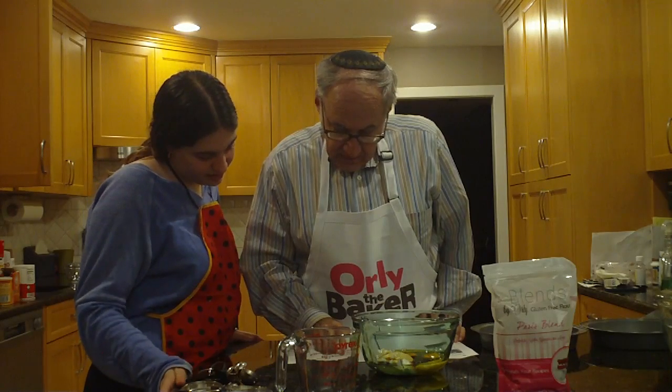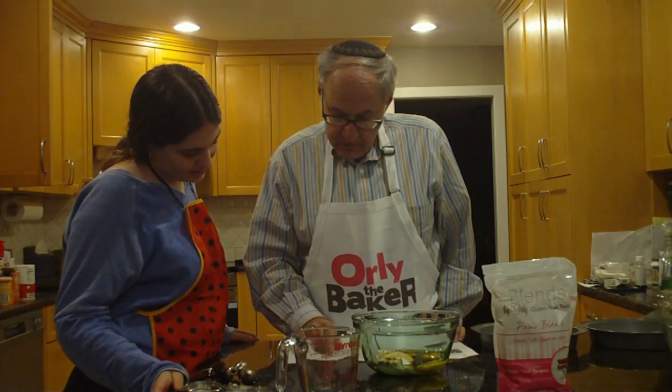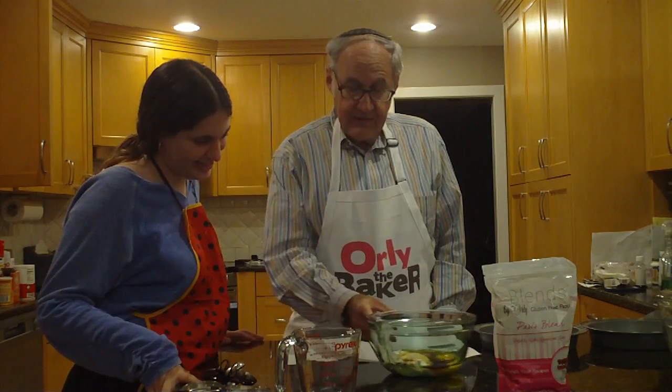We need one tablespoon of vanilla extract. Using a standing or a hand electric mixer, beat together the melted butter and corn oil until just blended. So we need to find a mixer.